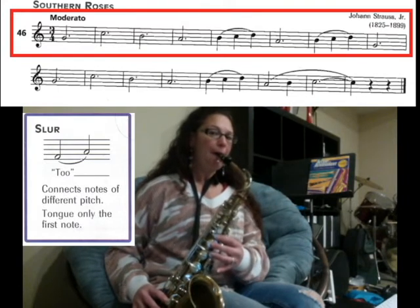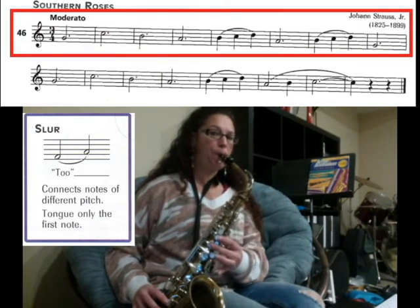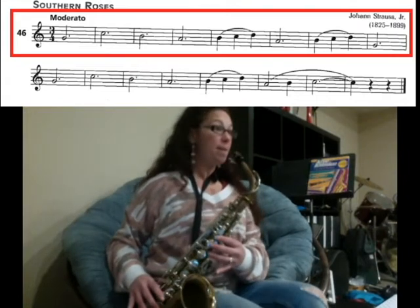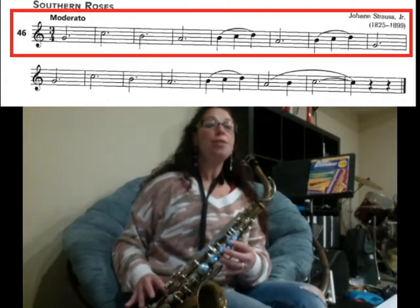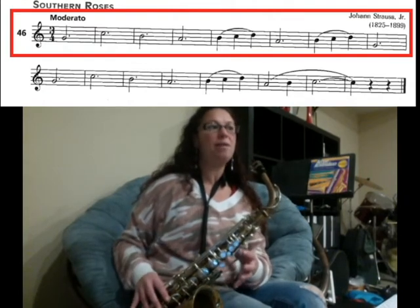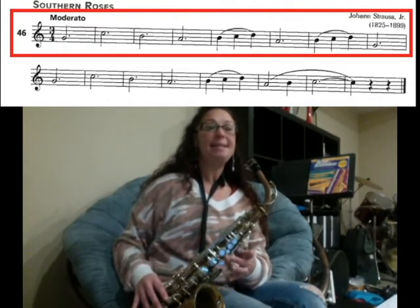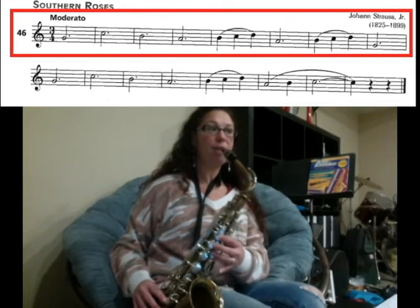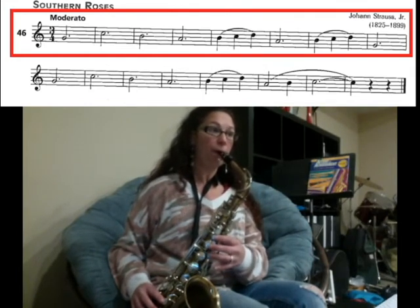So here we go, like this. Don't stop the sound. Starting from the very beginning, each of the first four notes are three counts each — we have G, C, B, A. Let's just play the first four notes: one, two, three.